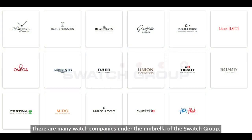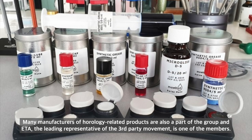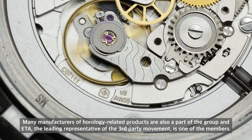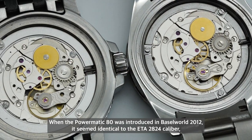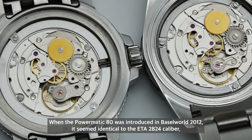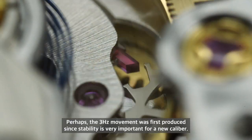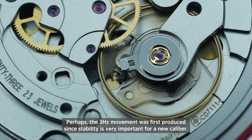There are many watch companies under the umbrella of this watch group. Many manufacturers of horology-related products are also part of the group, and ETA — the leading representative of third-party movements — is one of its members. When the Powermatic 80 was introduced around 2012, it appeared identical to the ETA 2824 caliber, yet it was hiding a special mainspring. Interestingly, it worked perfectly well in the 4 Hz movement as well.